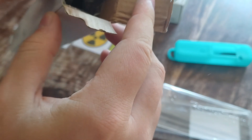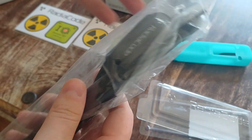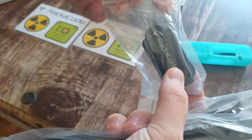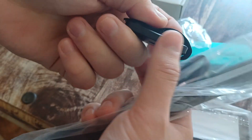I want to take a more look at this. That feels sturdy. It feels nice. Here you have a... I'm going to think this is the... Ah, yes. This is the thing that holds the RadioCode. That's nice.